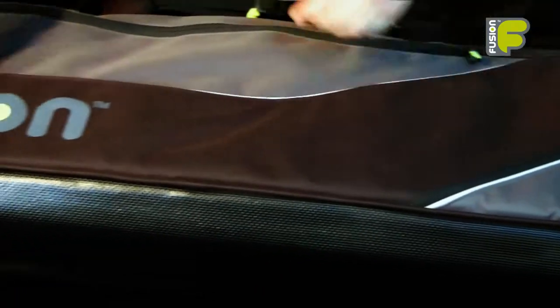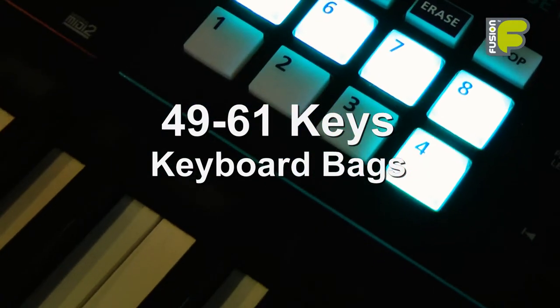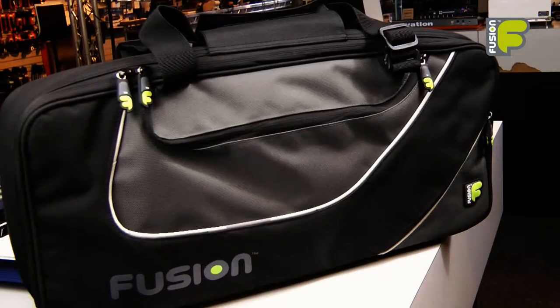Hi and welcome to the video for the Fusion keyboard and synthesizer bag range, looking at the 49 to 61 key models. These bags are also available for a range of different sizes.